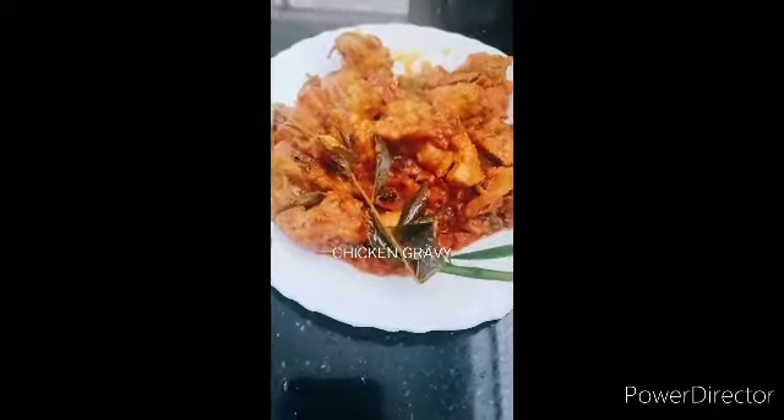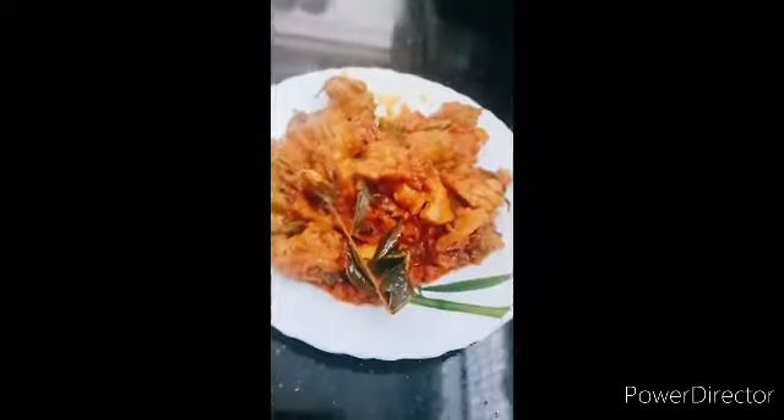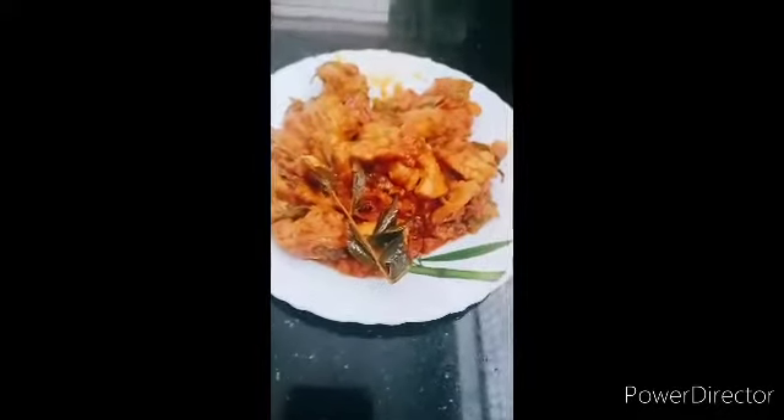Friends, everyone is in a crazy world. This is a special chicken gravy. It's a good taste and easy chicken gravy.